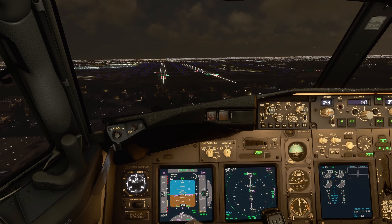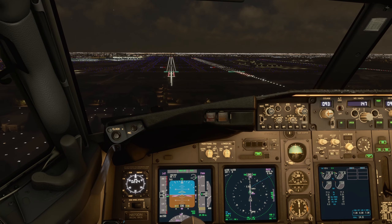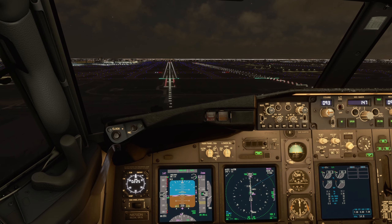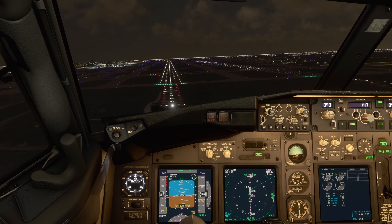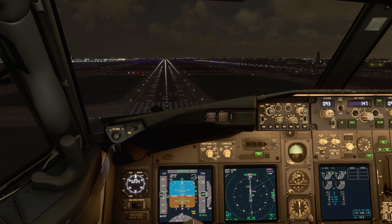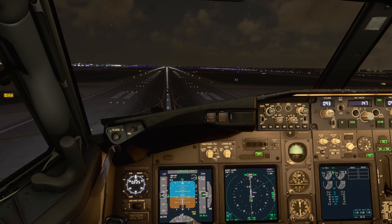All right, on speed at 400 feet. Approaching minimums. Minimums — check. It's gusty and gusty out there. Callouts: 100, 50, 40, 30, 20, 10.